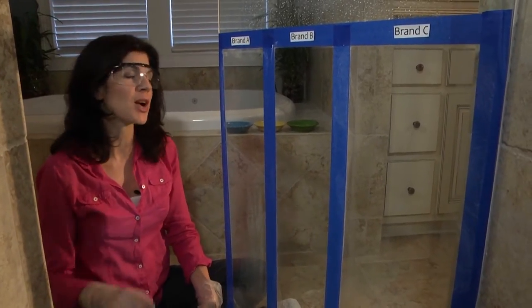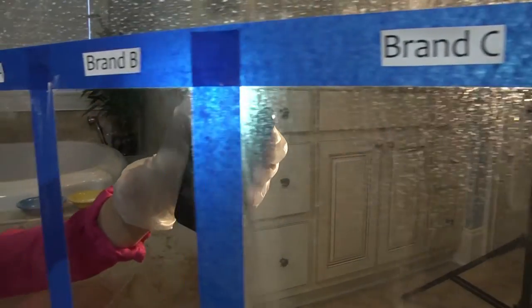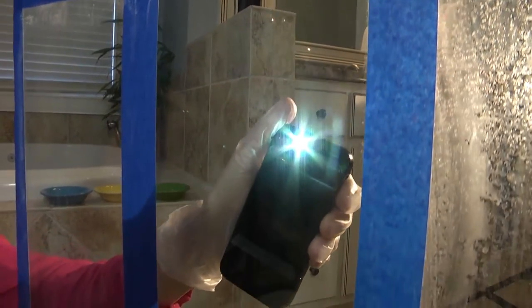Now let's see how it turned out. All three products were able to clean some of the hard water stain, but it looks like brand B in the gold can is the only one that completely cleaned the stain.